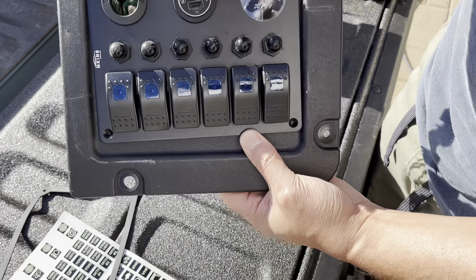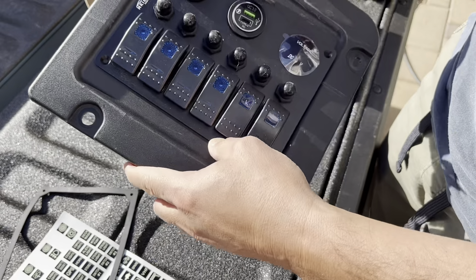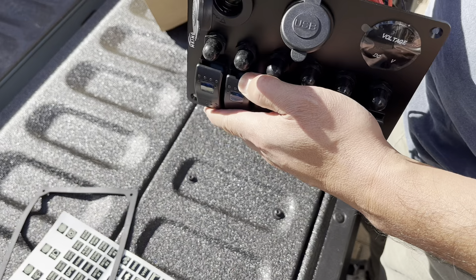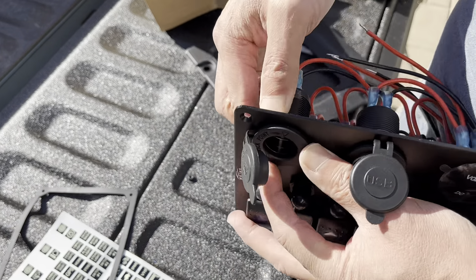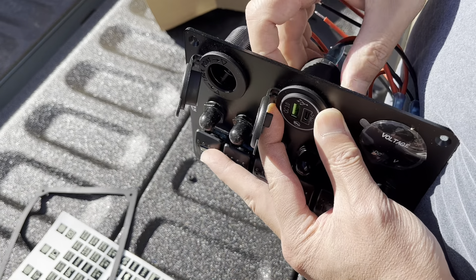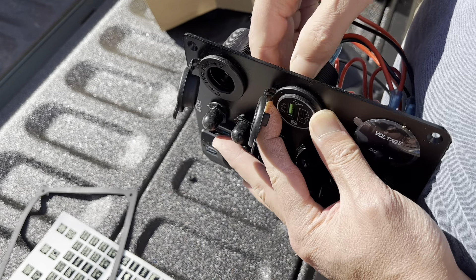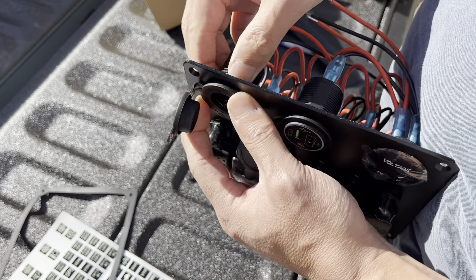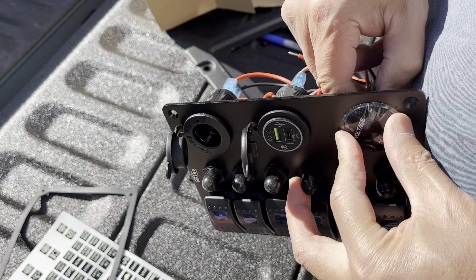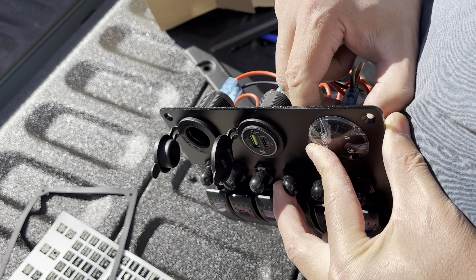I'm going to rotate these components. Just loosen that up and then you can turn it and tighten it up. Do the same for the voltage meter. Of course you could also take them out and change the positions if you want — voltage on top, whatever the case.